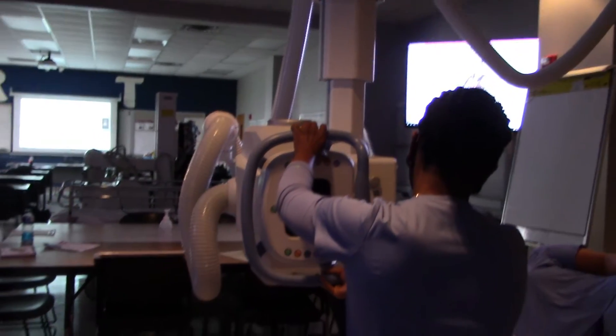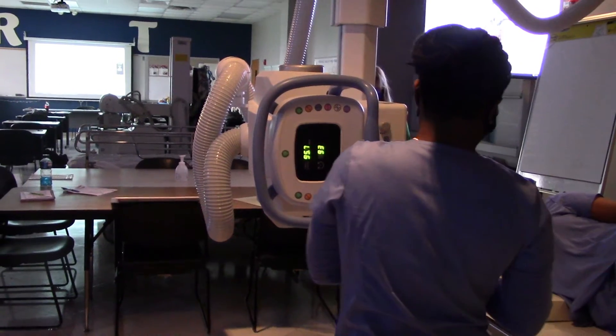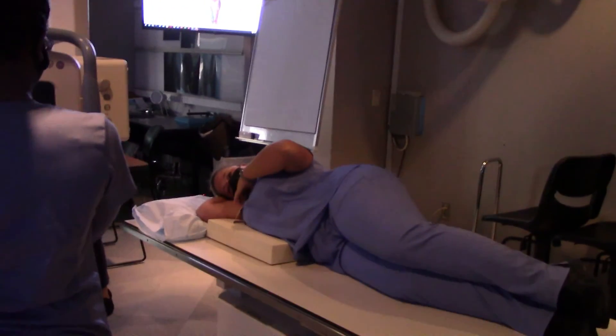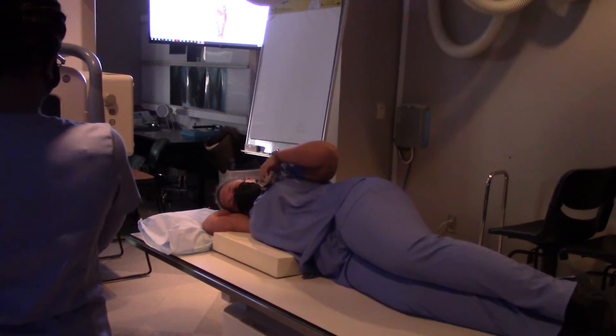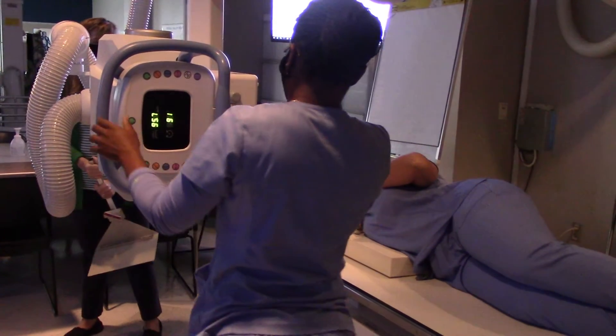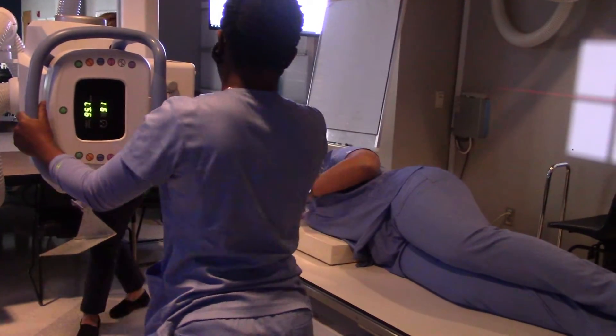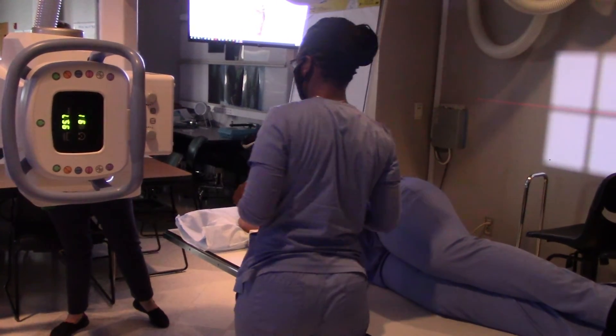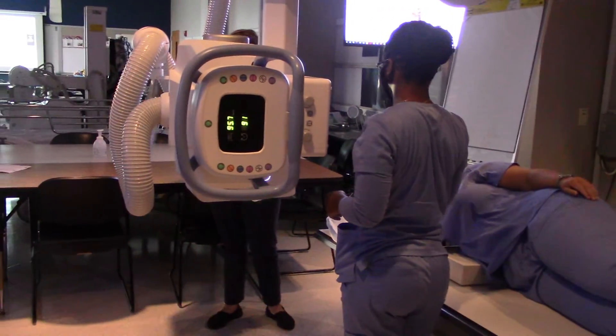Okay, so now we've got the tube oriented correctly — pointing straight across the patient. We're going to need to use that film holder. Now here is a grid holder, a cassette, and a grid.